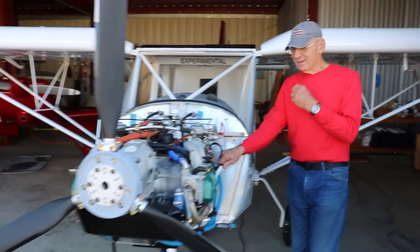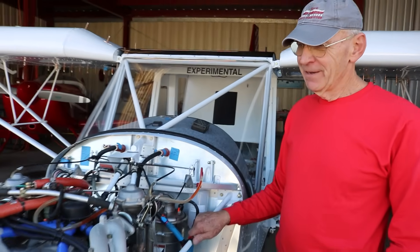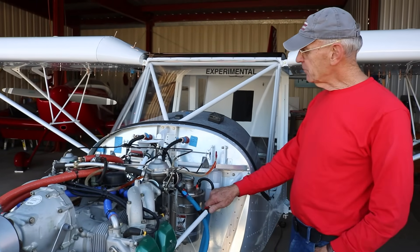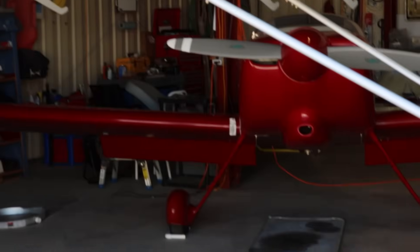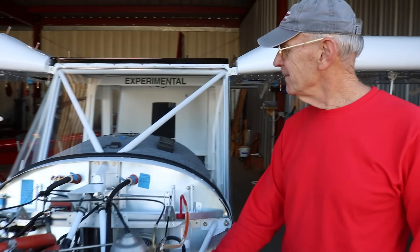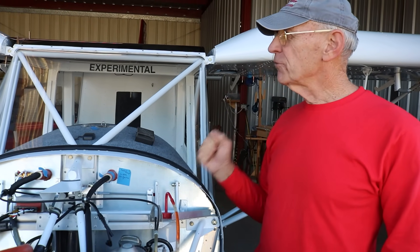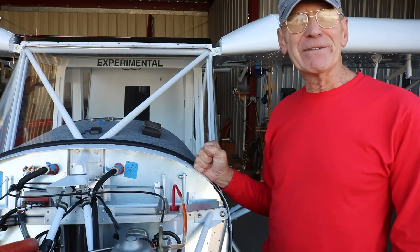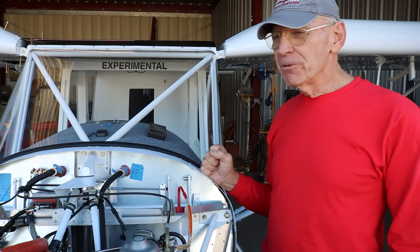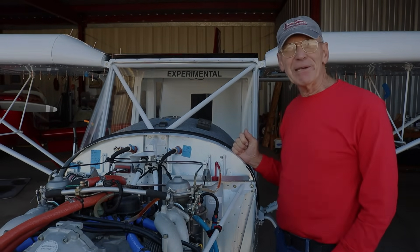So everybody picks out an airplane because it has a mission. What was your mission for this aircraft? Well, this will be my second airplane — my other one is an RV-6 back there that I built. That one was to get up, do aerobatics, go fast, and have fun. This one is to get up in the air, go slow, go low, and have fun. It's more of a regional player, but that's where I fly most of my flying anyway. We'll see which one I keep.